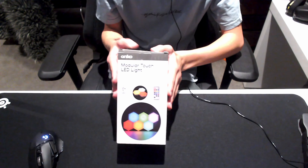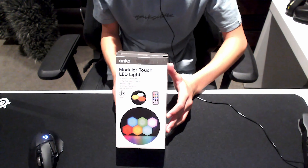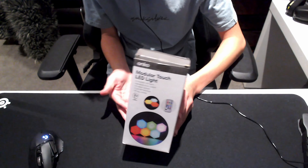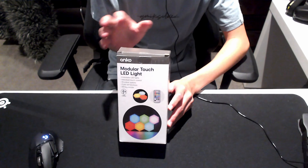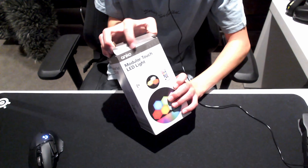Guys, welcome back to CTPhack. Today we will be reviewing this Anko modular touch LED light. Sorry the camera isn't facing towards me. First, just a disclaimer — this box has already been opened and all the stuff inside, there was packaging which I've taken out. Everything still looks new. I just wanted to review it and see if everything was inside before I reviewed this.